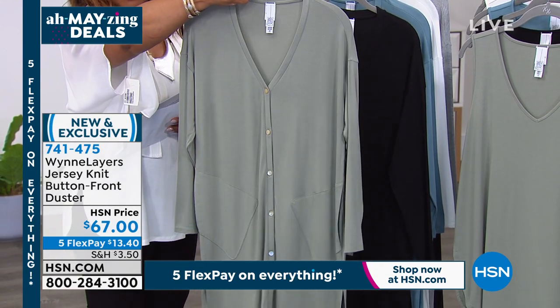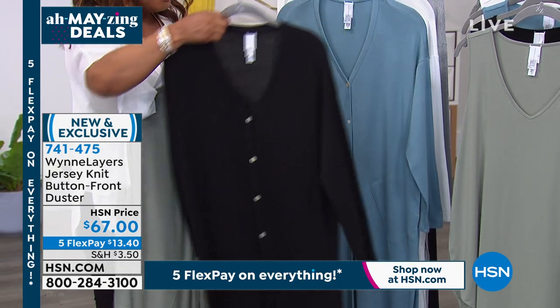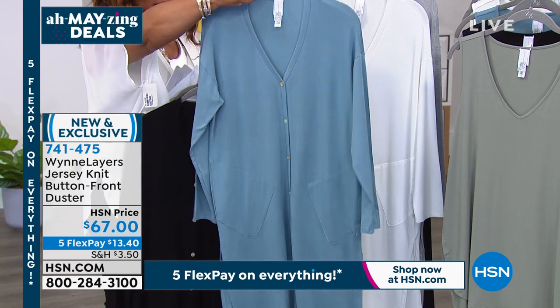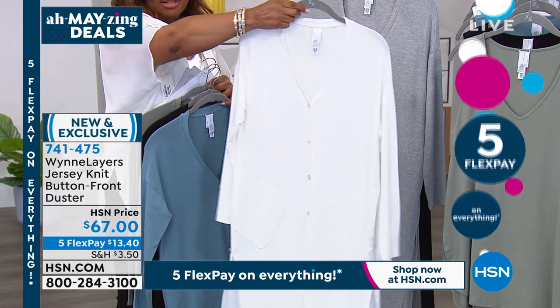There are pockets on the side. Here's the black choice for you. Then we have it in the sea blue — fewer than 200 in that color. I love this one — this is going to be the cloud. I bet that goes fast. Look at how beautiful that is.